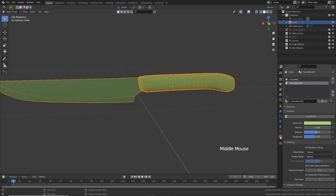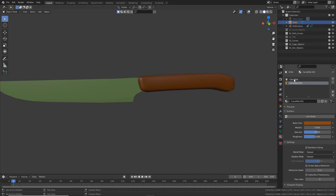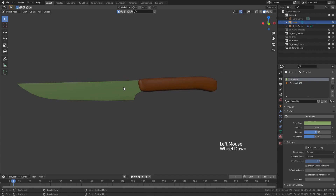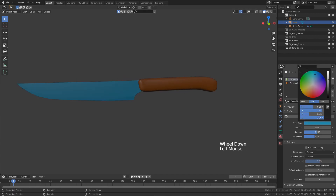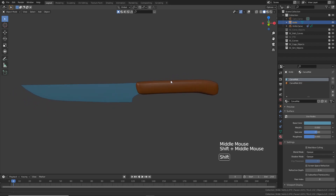Under the Materials tab, let's select the second material which belongs to the handle and make this maybe some dark brownish color, something like this. And this green material belongs to the blade itself — let's adjust that to maybe some bluish color, something that looks a bit more metallic. You can of course adjust these materials later properly.